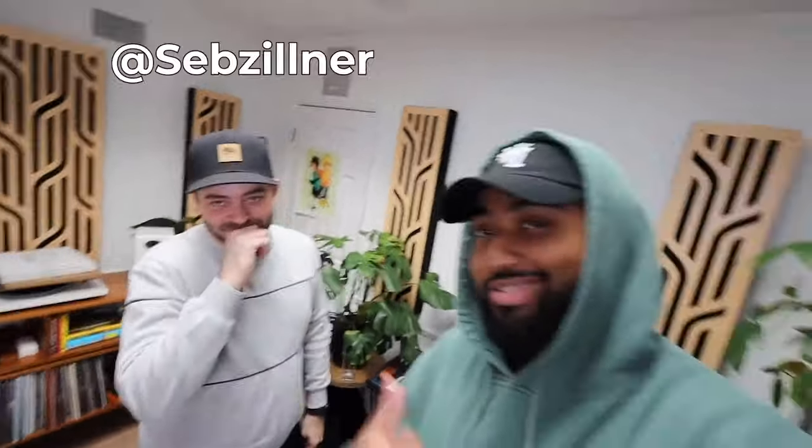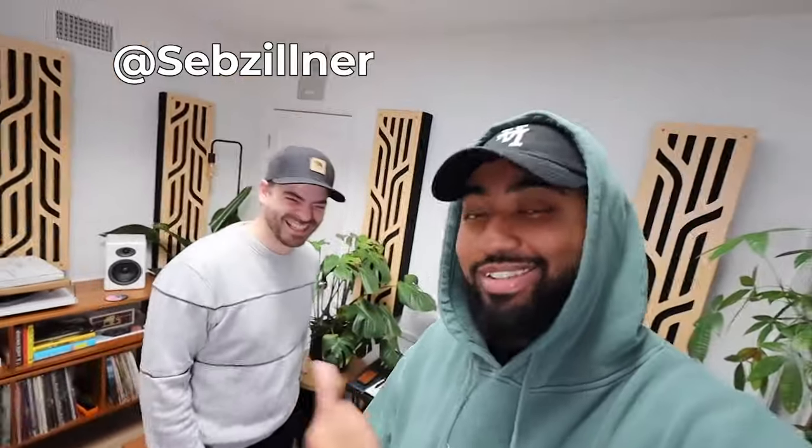Ladies and gentlemen, that is a wrap. Thank you, Seb. Anything you want to say to the people? Follow this guy — he knows what he's doing. You can find me on Instagram: Seb Zillner. Shout out to my neighbors that got to hear all that beautiful music. I'll catch you guys in the next one.